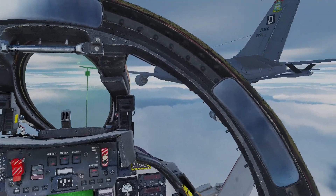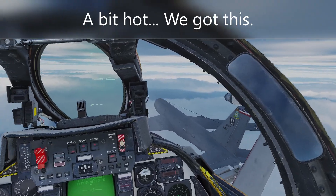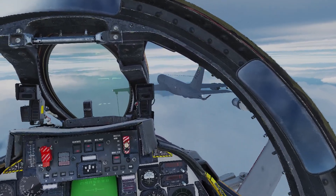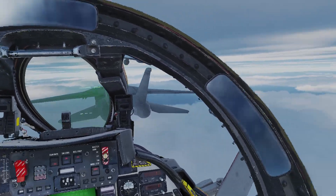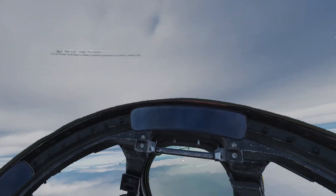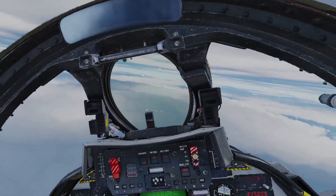Just a bit to the right. One, one, proceed to pre-contact at 15,000 at three, five, zero.